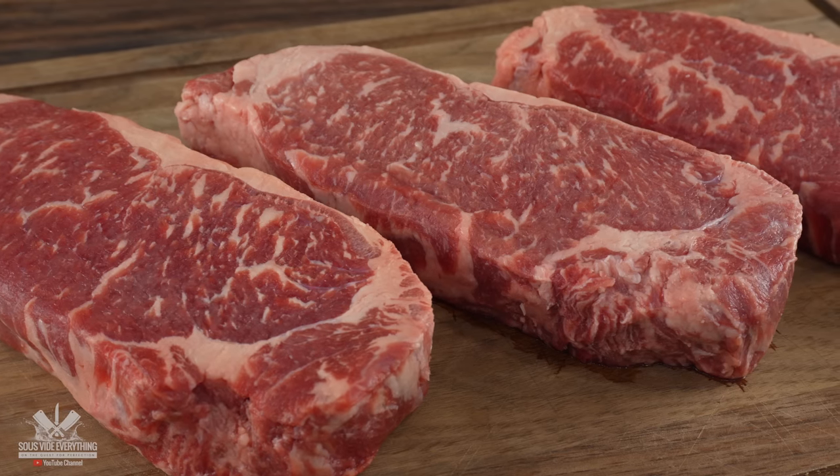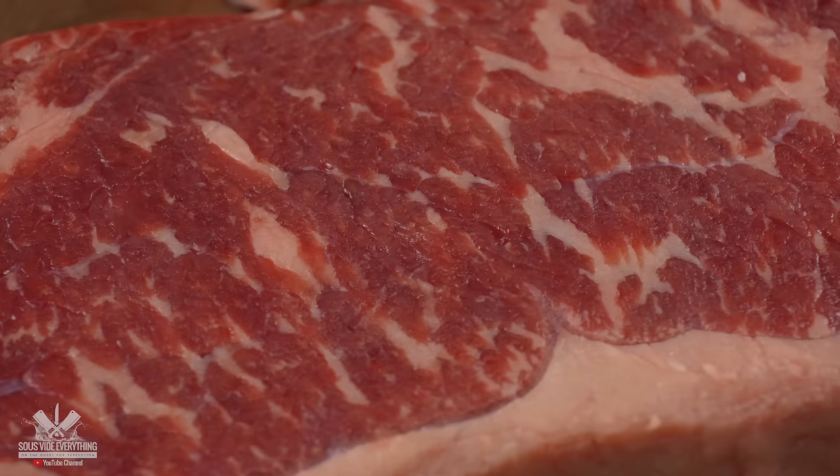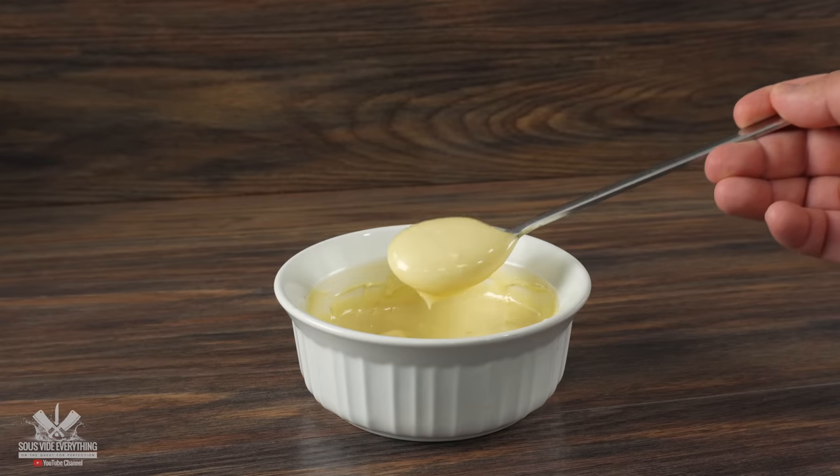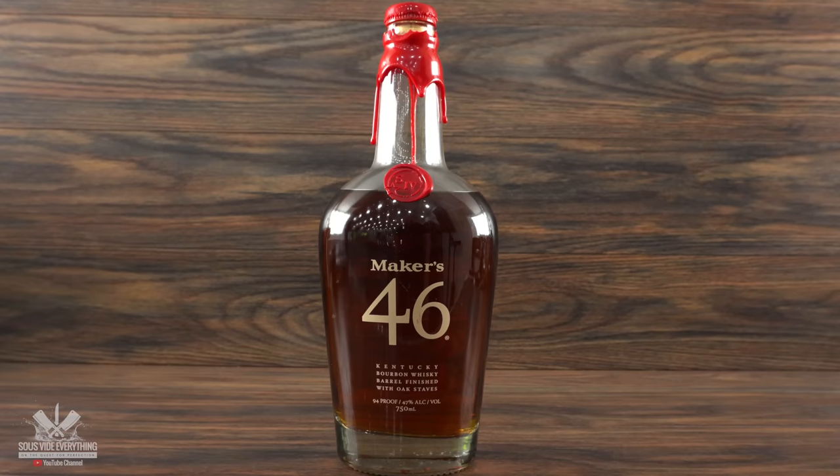Before we do, remember that we had three steaks. Frenchie is going to be using the flambe method on one of them. Another one will be a control. However, on the other one I'm going to be making a compound butter including this ingredient — Maker's Mark bourbon.